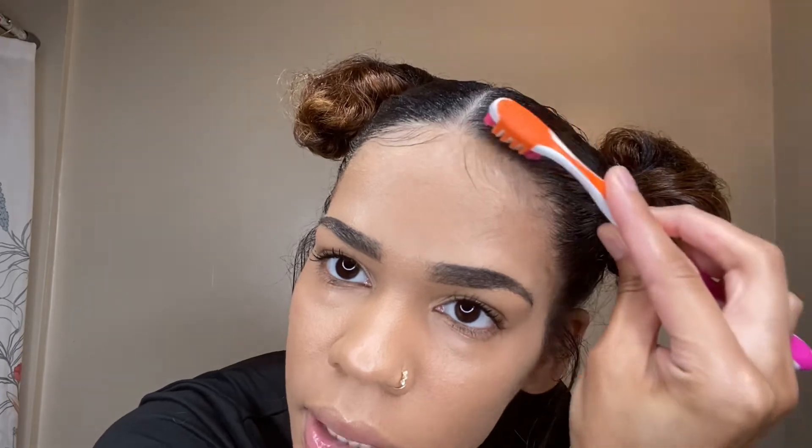That is not okay. Oh, you got a little makeup — sorry, let me wipe that off. Alright, you want to dab a little bit more and then get the other side.